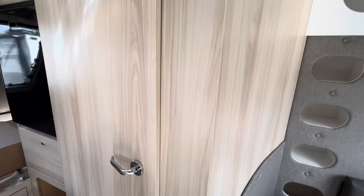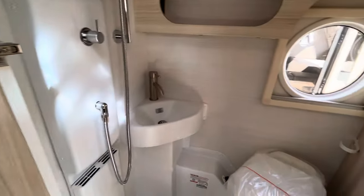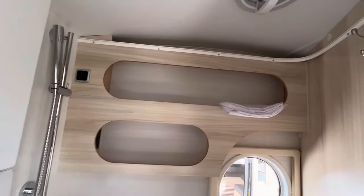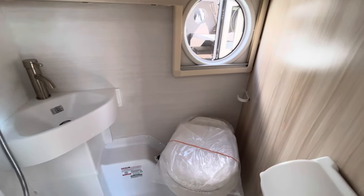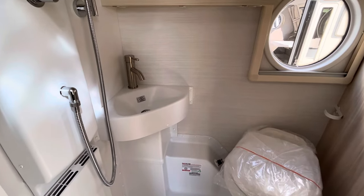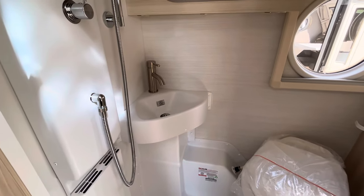Heading to the side from the front entryway, here is your bathroom. Not much of a change here — you still have a nice big wet bath, and you can see all that cabinetry. You have a little vent fan up top, a window for venting with a blackout shade, and a little toilet right there which has a foot flush. Rather than that really small porcelain sink, they now changed it up and gave you a bigger sink in the corner, which I think is really nice.